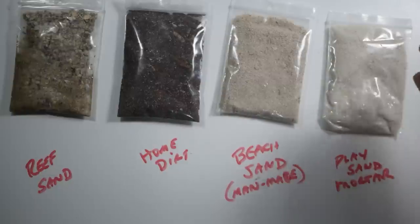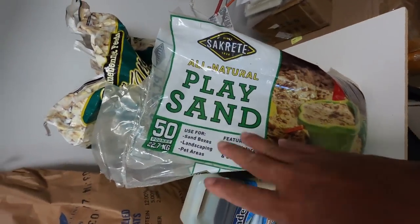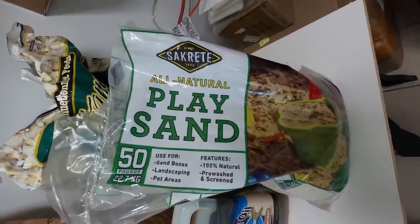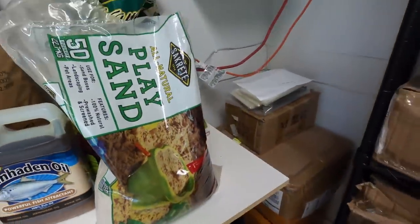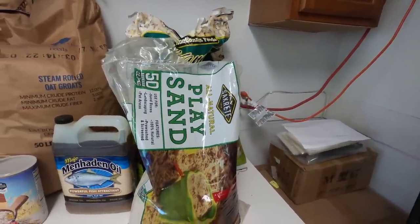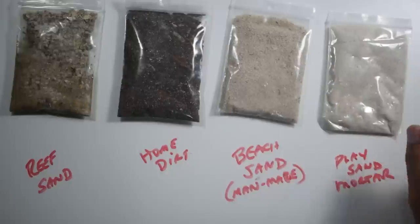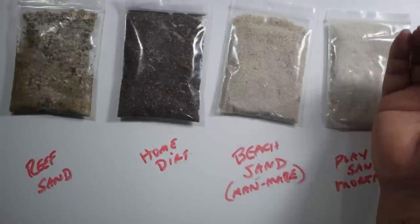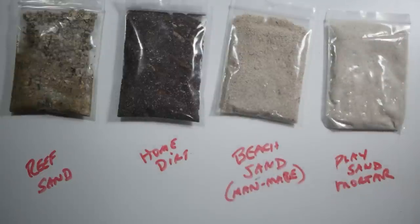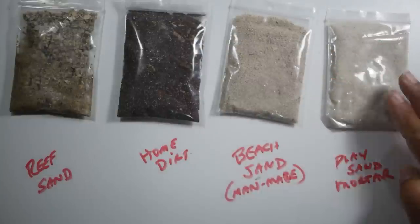Next up we've got purchasable play sand or mortar sand. Here's the sand I use - basically all-natural play sand. I get a 50-pound bag for around $4 to $5 at Home Depot. It's 100% natural, pre-washed and screened, very very fine grain. Even better would be mortar sand because it's even finer - finer the better. This will be the finest grain, filtered so it's all the same. It's going to pack down and become very dense, allowing it to stay together for those long depths to the 70 to 100 foot range. This is your best option.